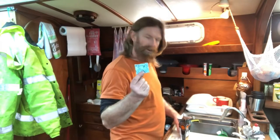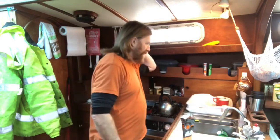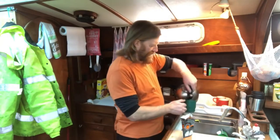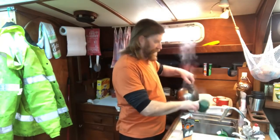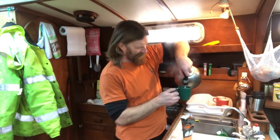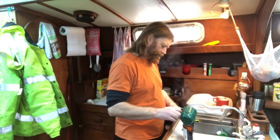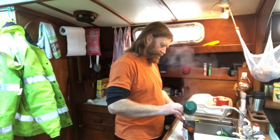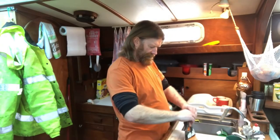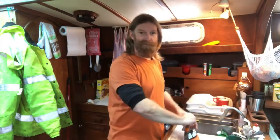Take out the oxygen absorber and add the water. I actually measured this earlier because I don't have to measure out the same amount of water every time. So 250 milliliters was there. I'm going to seal it up and wait eight minutes for Spaghetti Bolognese. How cool is that?